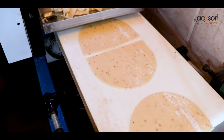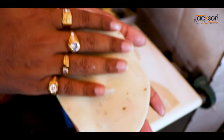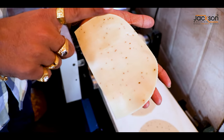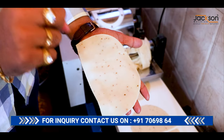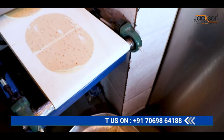You can see. The machine is ready for a little training. This machine is better for all. You can see — Jackson Machine, Ahmedabad, Gujarat. Look at this patti (strip) — this is how it will be folded.